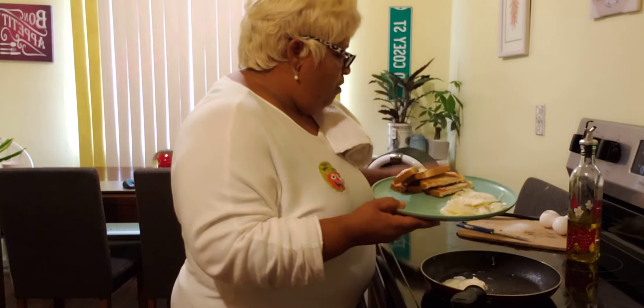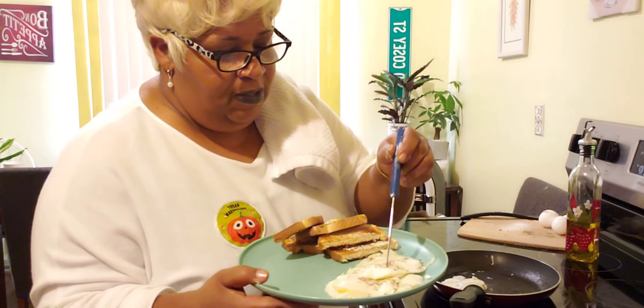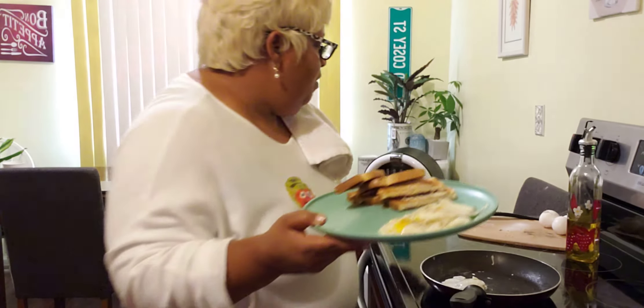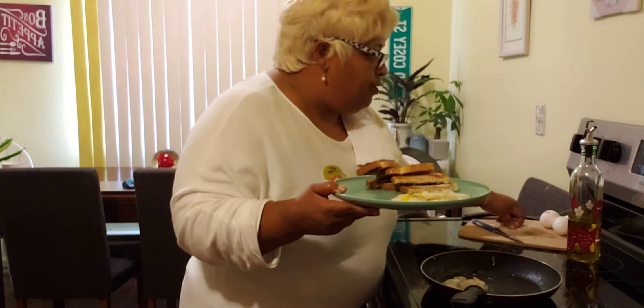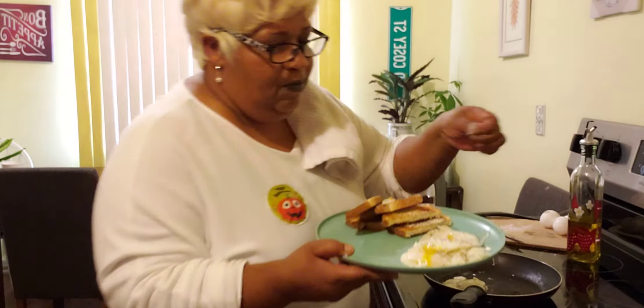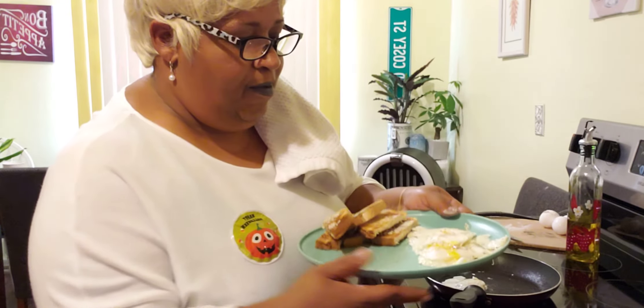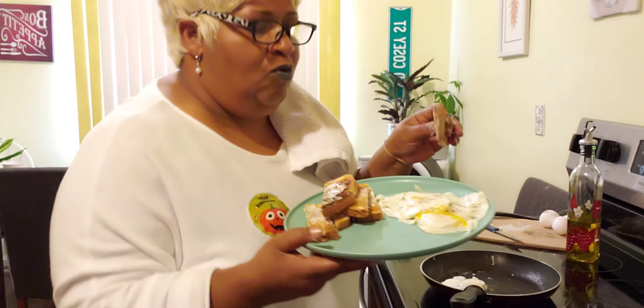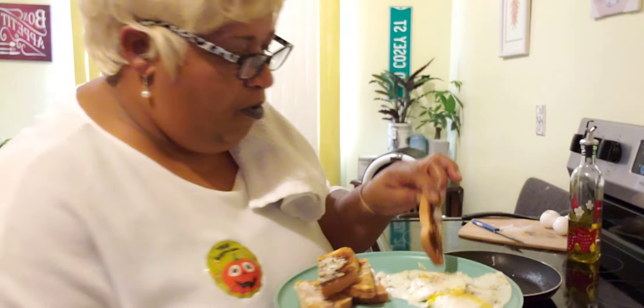We are going to bust our yolk — see how I'm busting that yolk? After I bust the yolk, I am going to take a little salt like this with my hand or your finger and put some salt into the egg yolk. After you do that, you are going to take your little toast that you cut and you are going to dip it into your yolk.